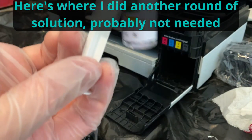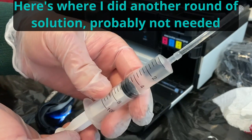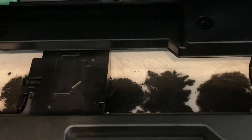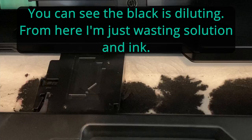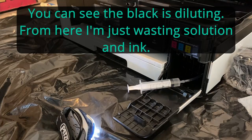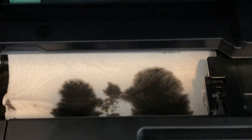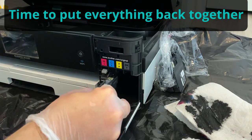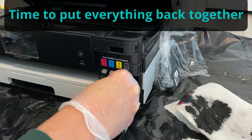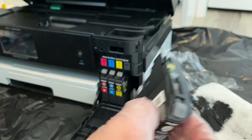I've got a whole bottle of solution — only cost 11 bucks — and I'm going to shoot more of this in and use more paper towel to make sure I get a good clean. I'm still getting ink out of there, but with the clean solution in there it should be breaking that down. At this point you can tell I'm shooting mostly solution. There's plenty of ink visible in the line — this is truly a print line issue.